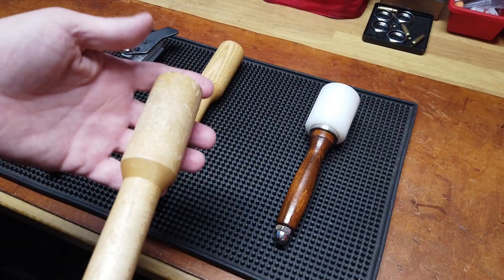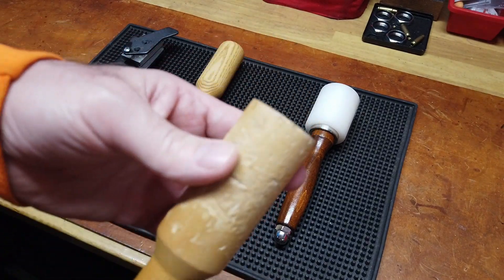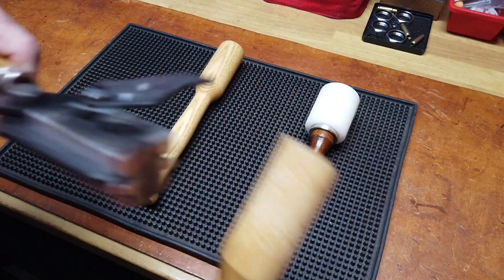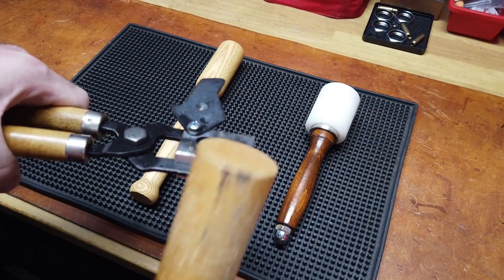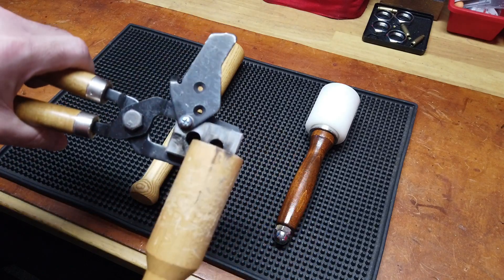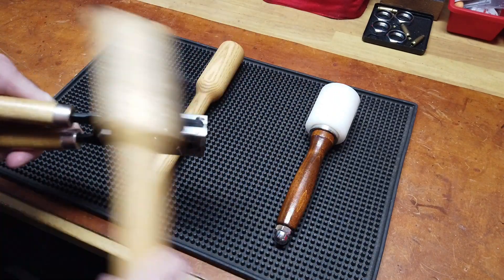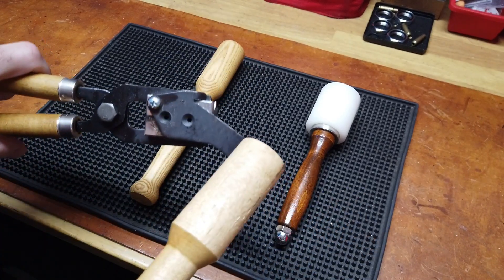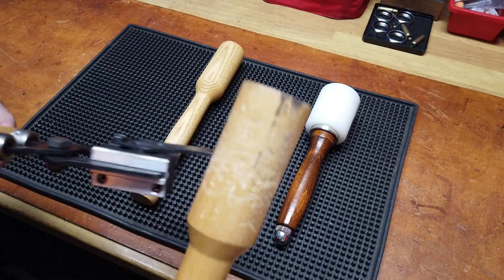My casting mallet — my hammer, whatever you want to call it — from when I first started casting years ago, is something soft enough that it won't do damage to the sprue plate when you're knocking off your sprue to get a nice clean break, or if the bullets don't fall out easily. These are Lee molds, aluminum molds, and even with gloves on dealing with super hot components, you don't want to get burned, so the hammer is very handy when tapping the mold or the sprue plate.